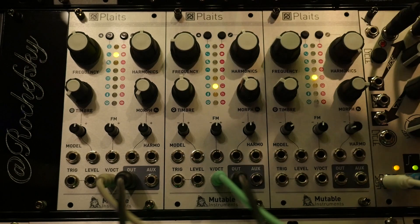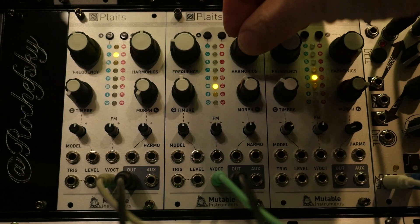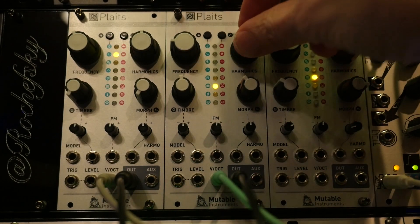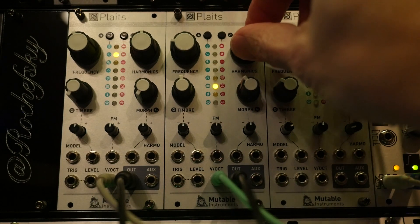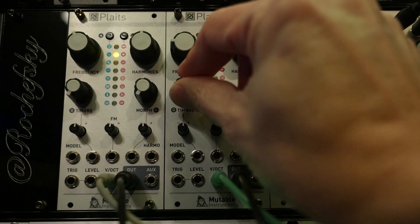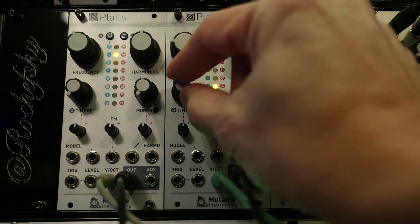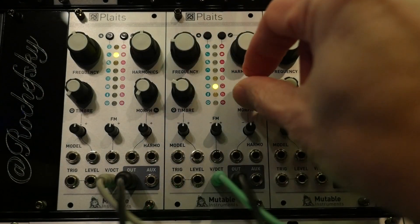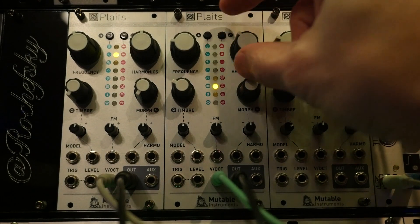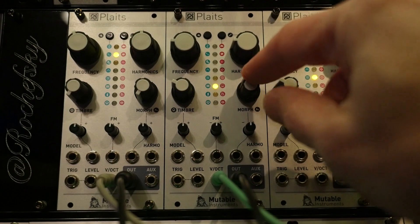Moving on to number six in the orange mode — this is wave terrain synthesis where harmonics picks the terrain. Timbre is the radius of the path, and morph is the offset of the path. There's so much opportunity for modulation and selection of sound here. The sound design possibilities are incredible, and hopefully you're getting a feeling for why I have three — actually four — of these modules.